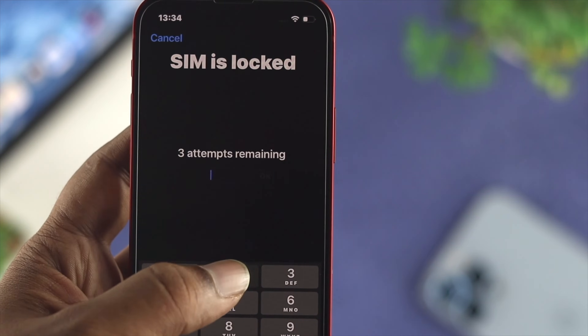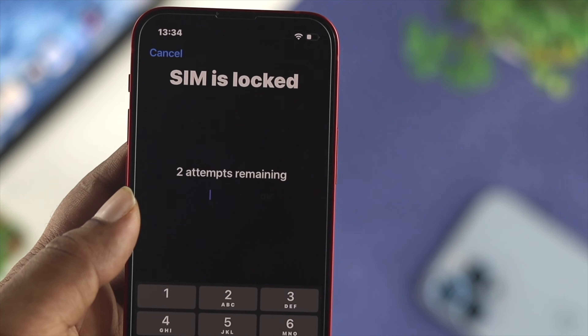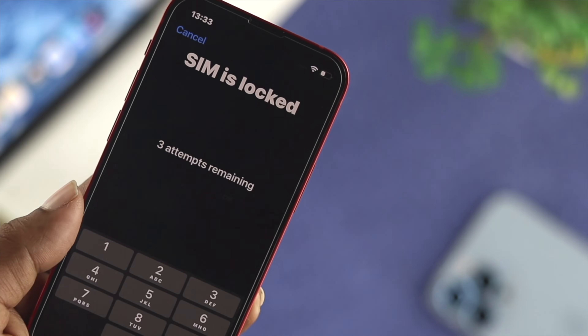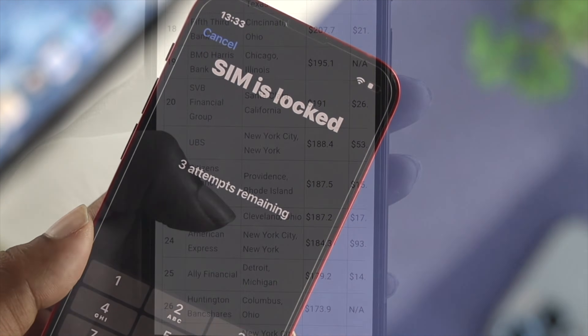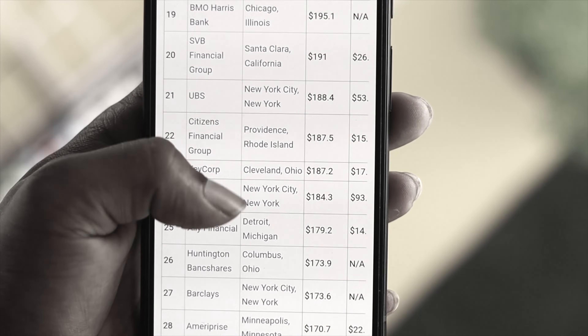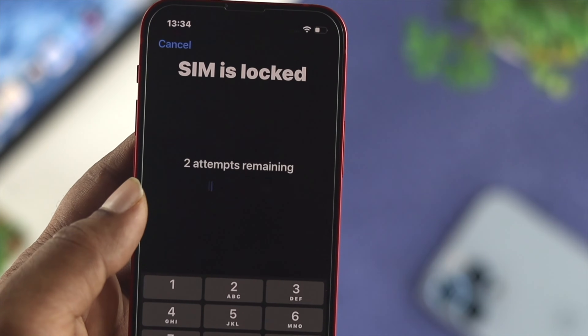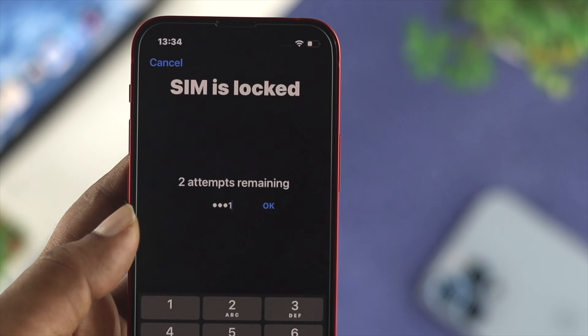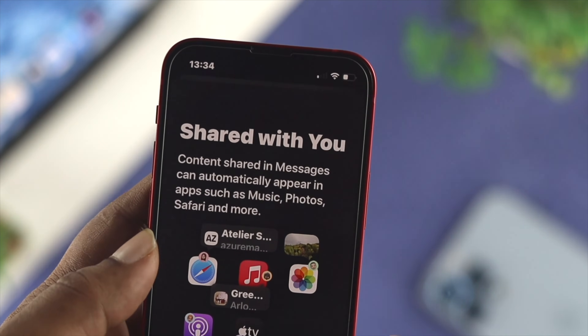Welcome back to this channel. Today let's learn how to lock your SIM card using your iOS device. Locking your SIM card can be very important, especially since your SIM card contains important information for your bank and two-factor authentication. If you don't want anybody else to do some unwanted work with your SIM card, it would be best if you lock it.